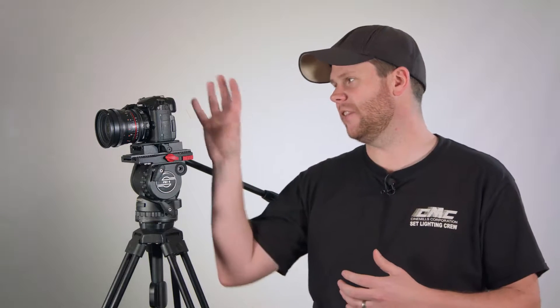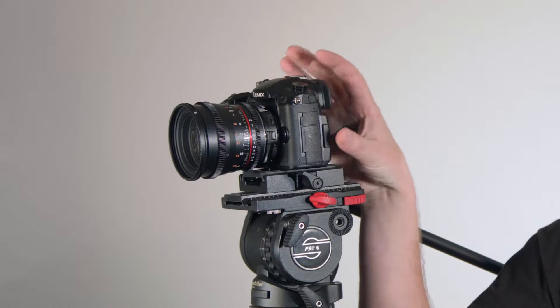Hey guys, it's Bart Johnson here, and today I'm here with one of my new favorite little cameras. This is the Panasonic GH5.